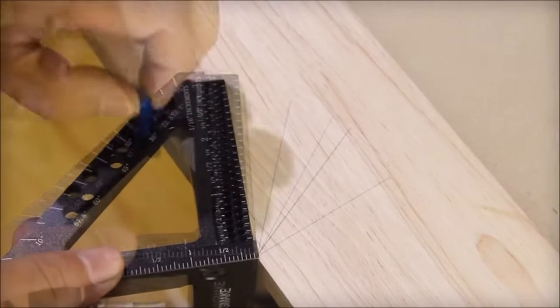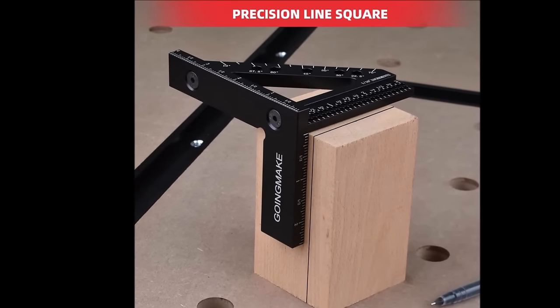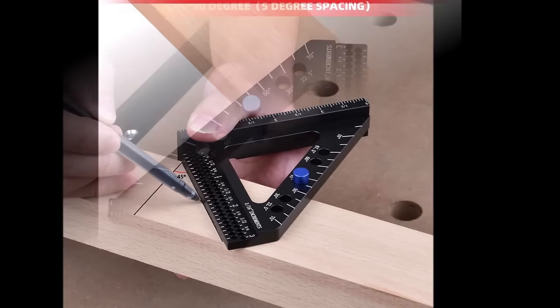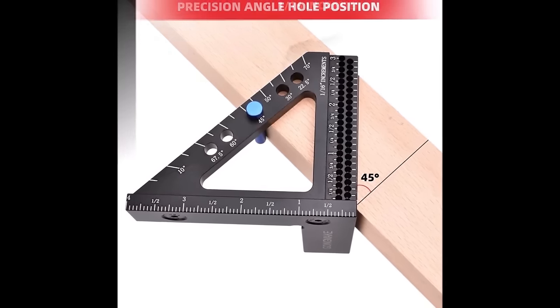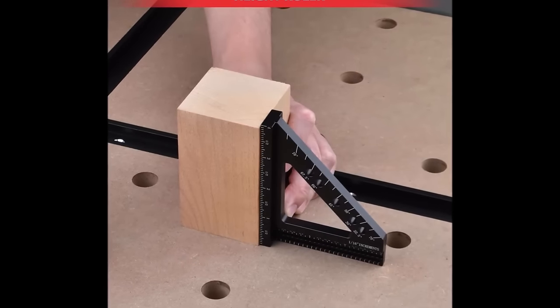Supported angles include 22.5, 30, 45, 50, 60, 67.5, 70, and 90 degrees. Whether you're a beginner or a professional woodworker, the Going Make Carpenter Square proves to be a versatile and accurate tool for a variety of woodworking tasks. Its durable construction and lightweight nature further enhance its appeal for woodworking enthusiasts.